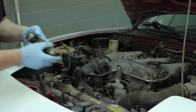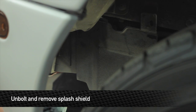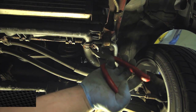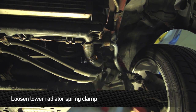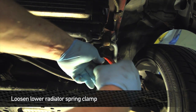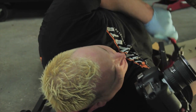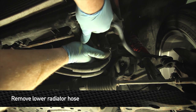Pull the hose off and get our lower splash shield. Once the splash shield's off, you can go ahead and loosen these clamps by squeezing them together, sliding them down the hose a little bit and giving a little twist. Watch out — there's a little bit of coolant coming out.